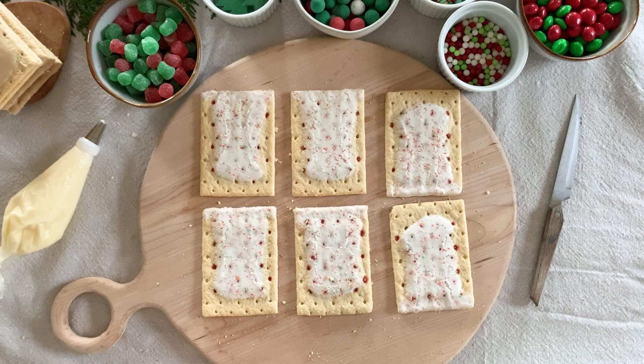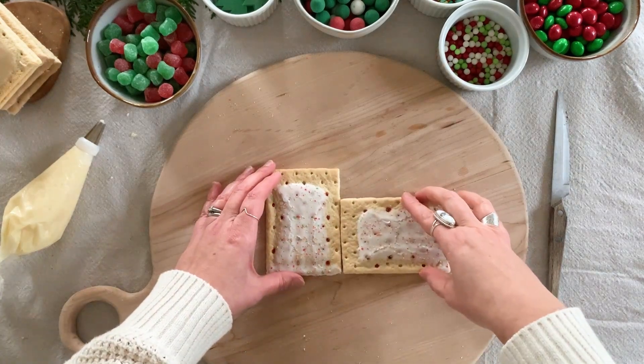You'll need six pop-tarts to make this gingerbread house — whatever flavor you like. I chose strawberry because I thought the icing and sprinkles looked like snow with Christmas lights, and brown sugar cinnamon to go for a more traditional looking gingerbread house. You'll also need buttercream frosting and then any candy you want for decorating your house.